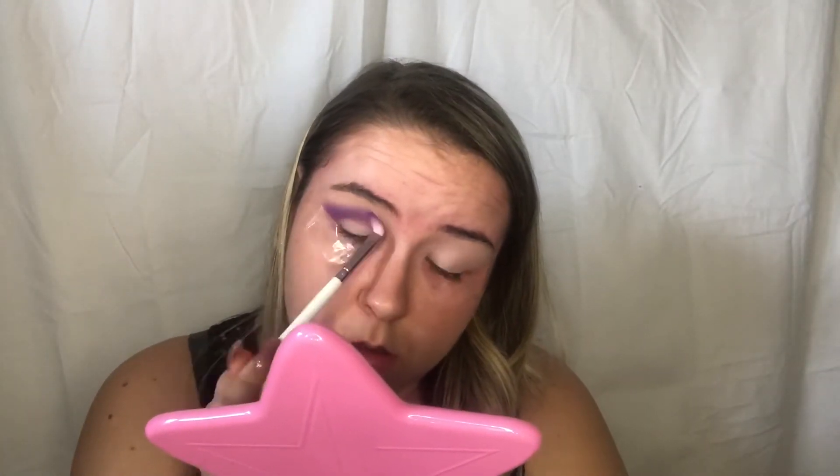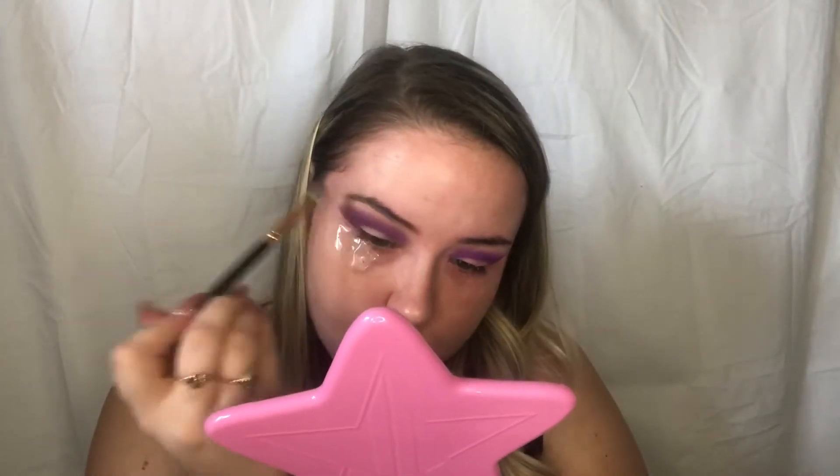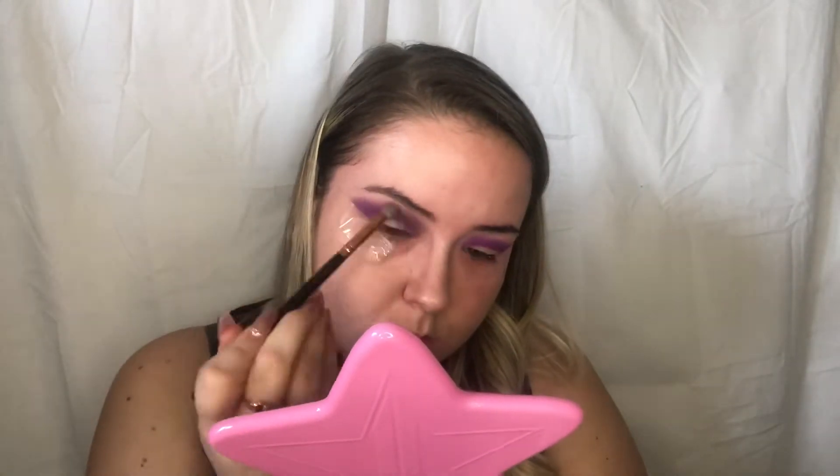When I tell you I have never done so much blending with an eye look before — I swear I was blending for like 30 minutes on just one eye. But it came out really good. I just went ahead and did the other eye off camera and here I am again still blending.